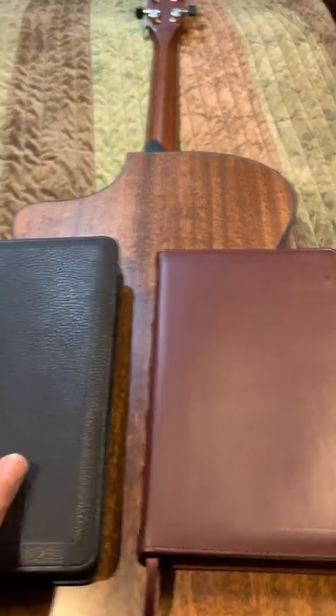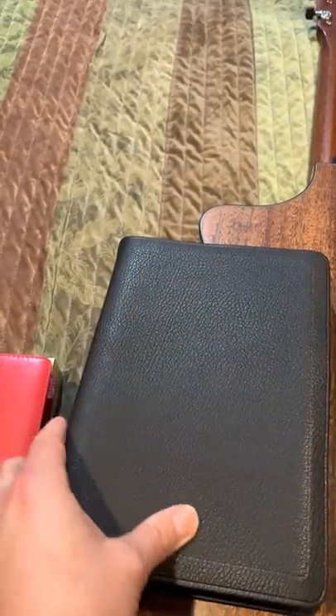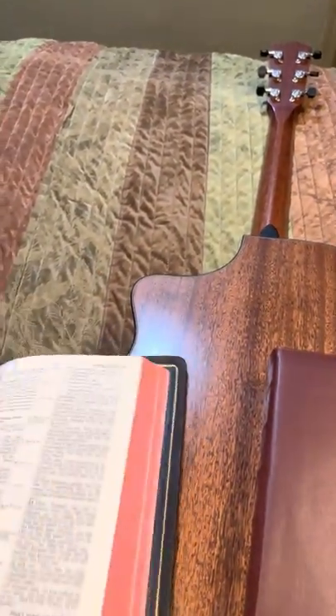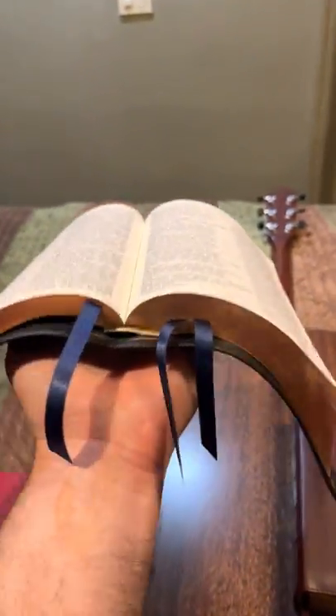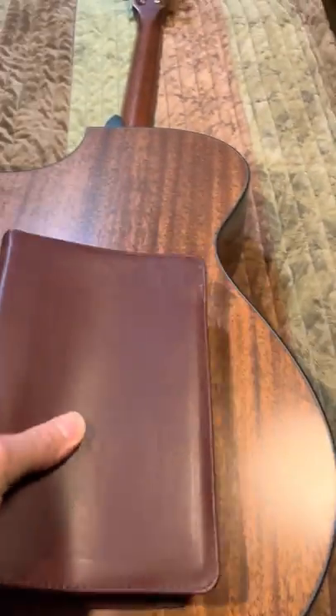But these are tanks — they're going to last, they're sturdy. There's something to be said for how this leather is also thick but also just super flexible. It just wants to flop. The NAS Allen Reader, a good mid-sized Bible, is just really like butter in your hand, whereas this is more soft but not quite as flexible.